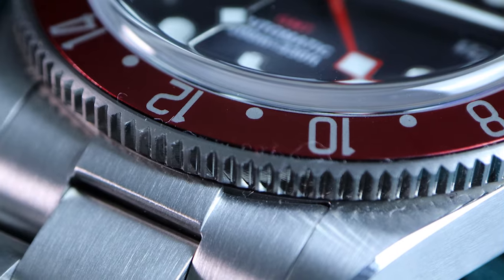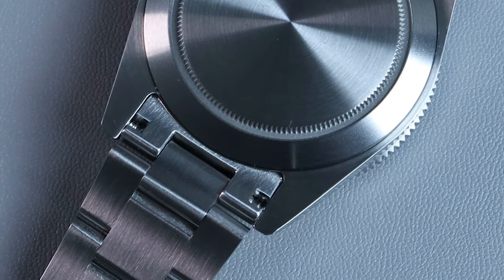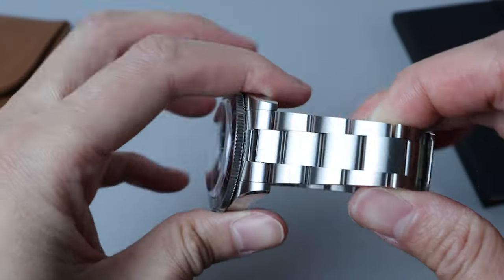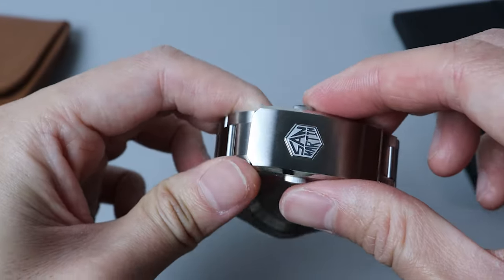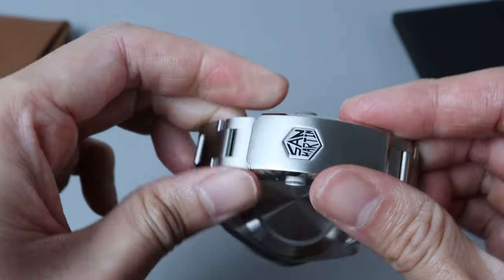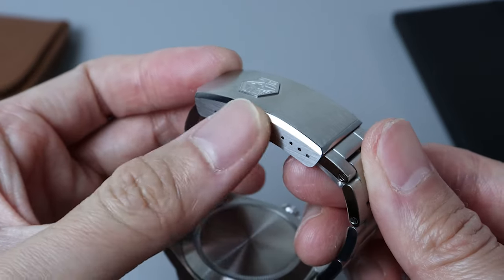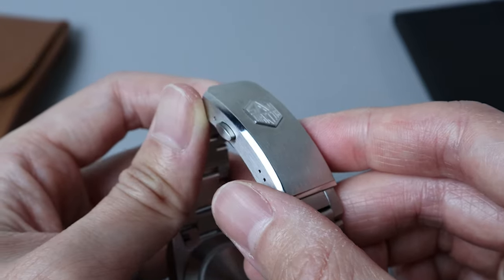The watch bracelet is brush finish on top and bottom to a high degree, with polished sides. The bracelet links are solid and held together with screws. The links are connected fairly tightly, so there's not much rattling, which is a good thing. The bracelet starts at 20mm and tapers down to 16mm, connected to a milled clasp. The clasp is double pushpin operated, brushed finish on top and side with a polished edge, and a big San Martin logo engraved into it. The clasp has 4 micro-adjustment holes, which is adequate but it would be better with more micro-adjustments or the inclusion of a half link.